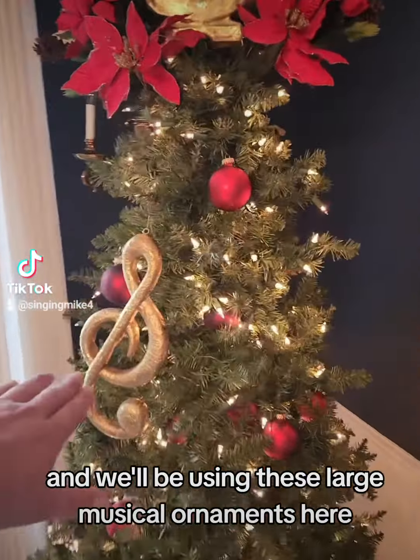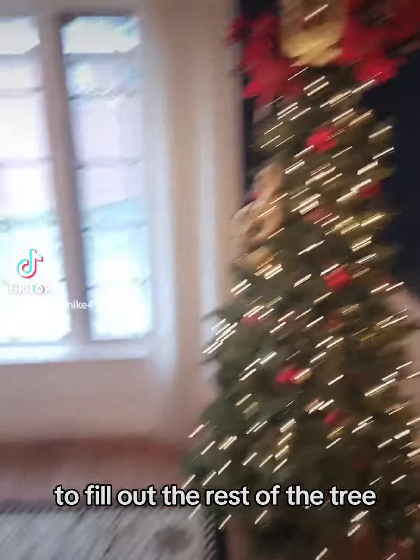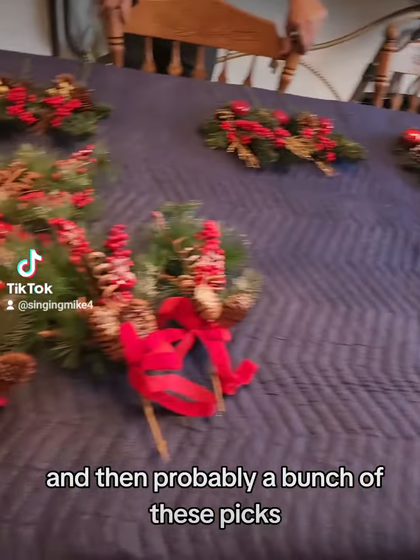We'll be using these large musical ornaments here to fill out the rest of the tree, and then probably a bunch of these picks.